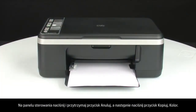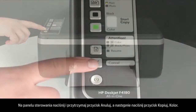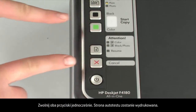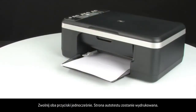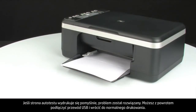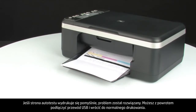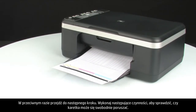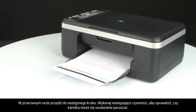On the control panel, press and hold the cancel button, then press the start color copy button. Release both buttons at the same time. The self-test page prints. If the self-test page prints successfully, the issue is resolved — you can reconnect the USB cable and resume printing as normal. If the self-test page does not print, go on to the next step.